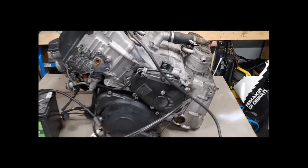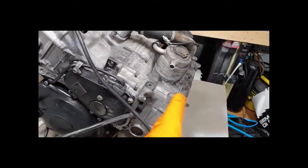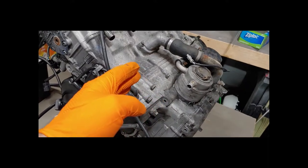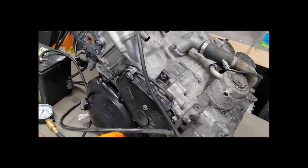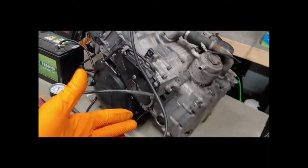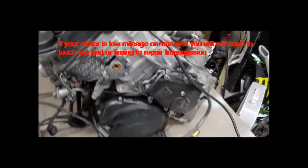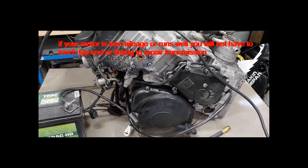To fix that, the engine has to be split right here. To split the engine there, we can't just pop off the oil pan. We have to take off from here down, which means we have to take off our clutch covers, stator cover, timing cover, and timing chain. In order to do the timing chain, we have to take off the valve cover. So basically the whole motor pretty much has to be torn down.